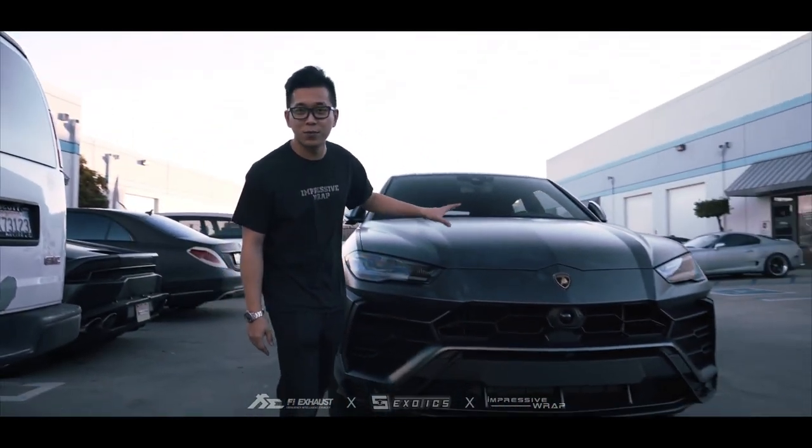Welcome to another episode. Today we have a Lamborghini Urus — same car. We finished a full-style clear bra, put Savini wheels on it, and today we're going to install an FR Exhaust into this car. Let's see how it sounds.